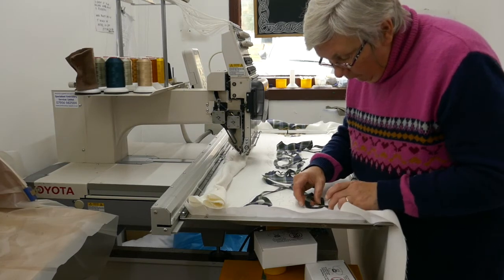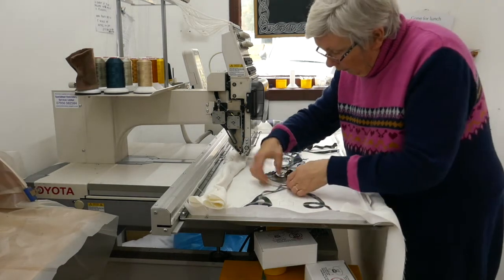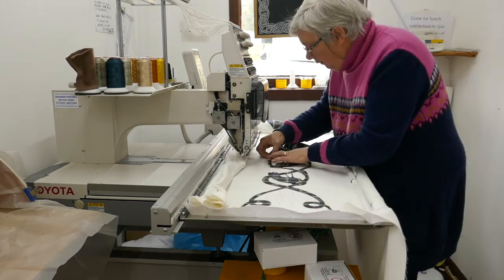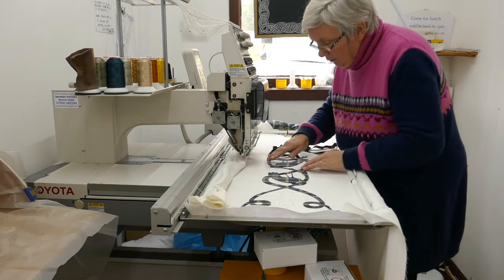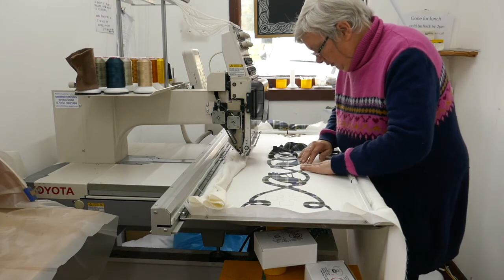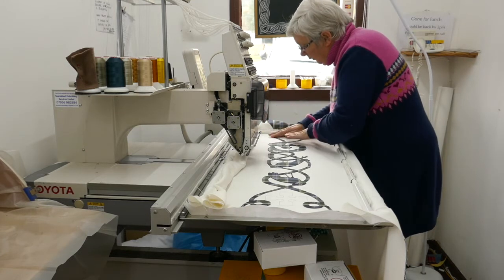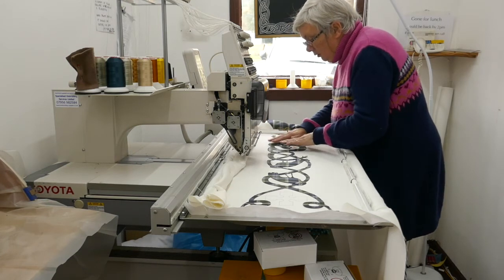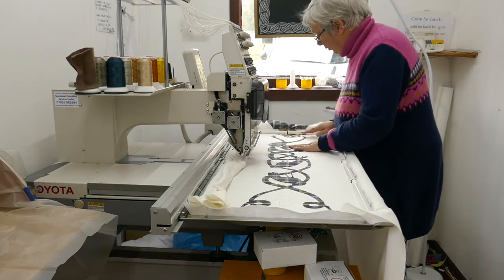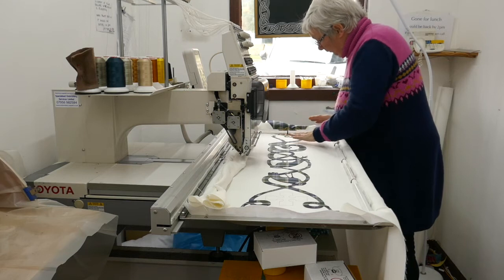Then I'm back at the machine positioning it really carefully, making sure that everything is in the right place. It's very easy for the fabric to get distorted, particularly for the bits that are cut on the diagonal, so there's a fair bit of manipulation of the fabric at this stage. I'm pressing it down to make sure there are no wrinkles, no bumps, and it's all in the right place and ready to go.